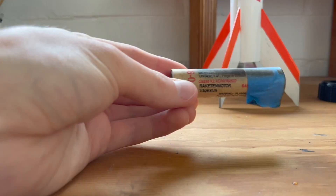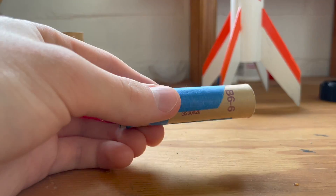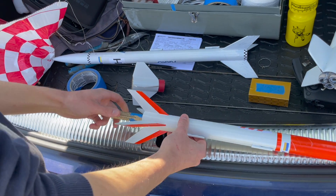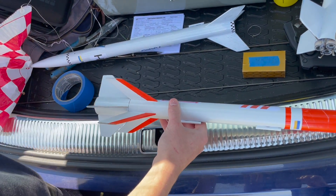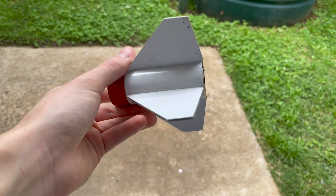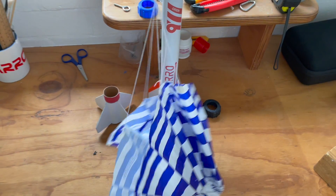For this test flight, I selected an Estes C60 as the booster engine and a B66 as the sustainer engine. These two motors are even taped together with a small amount of masking tape to ensure a good pressure seal between the two and to make sure they remain in contact. When it comes to recovery, the first stage itself has quite a low mass and high surface area, so it's recovered by tumble recovery. The second stage uses just a traditional parachute. With all of that out of the way, it was time to pack everything up and head to the launch site.